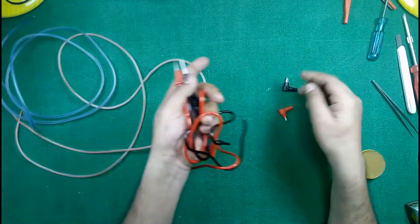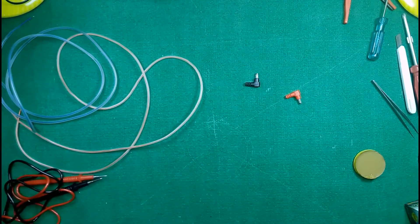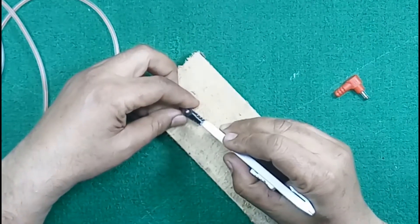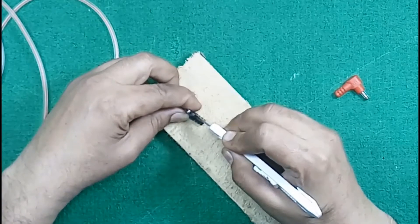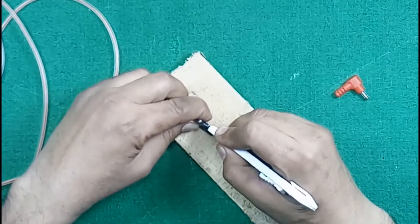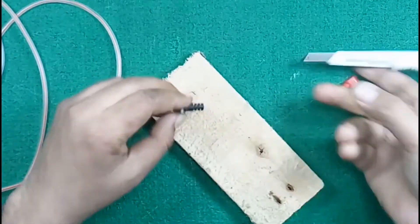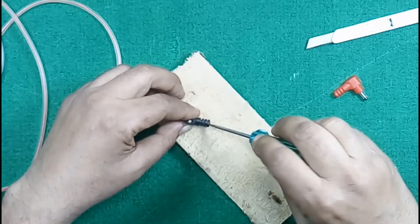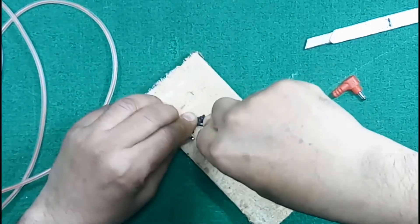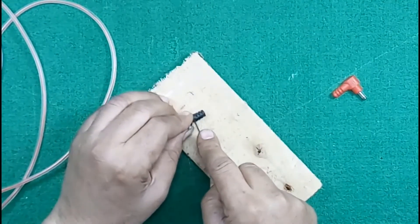Now take your digital multimeter cable and cut these probes from this point and this point. The most important part of this video: take a blade and cut the plastic covering from here, then distribute the wires into two separate parts.